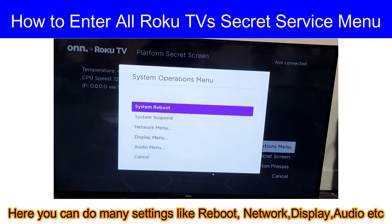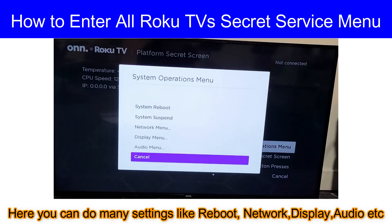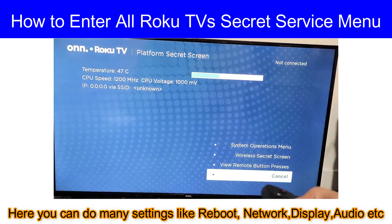Go to system operation menu. Here you can find many settings like audio, display, system reboot, network settings, etc. Hope you have liked the video, thanks for watching viewers.